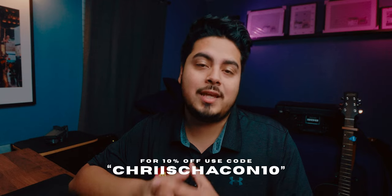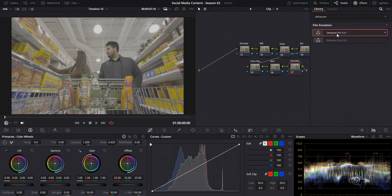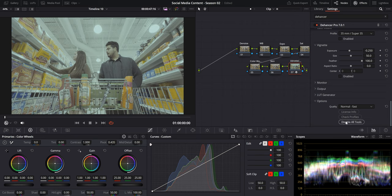I do have a discount code to get 10% off your purchase through the link in the description if you choose to get it. You'll want to begin by dropping Dehancer onto the last node and scrolling all the way to the bottom to disable all tools so that we have a clean slate to work with and nothing is affecting our image.